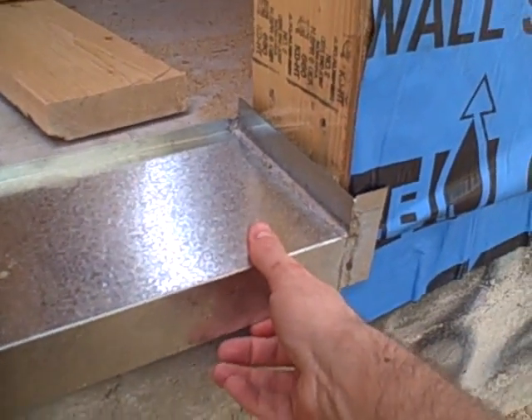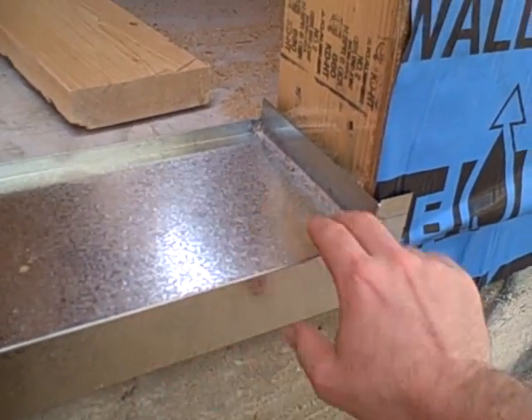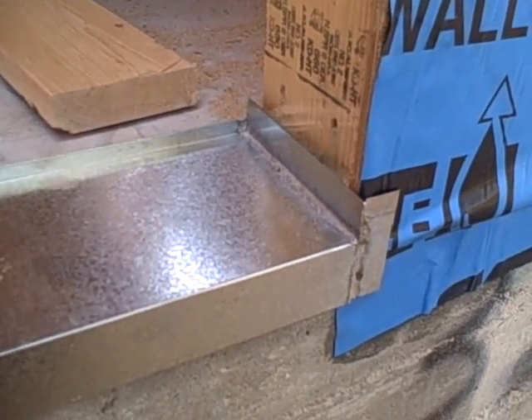And then you can see my exterior door here. This is off the master bedroom. It's going to get a sill pan that we had custom made,